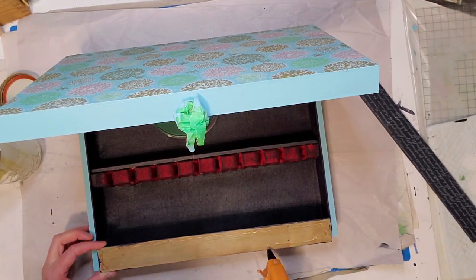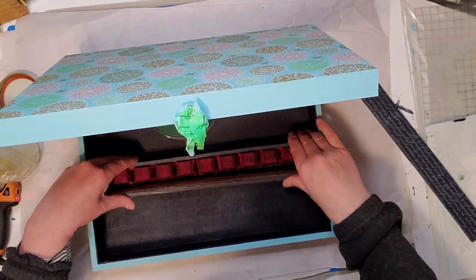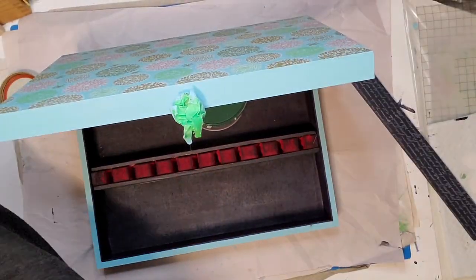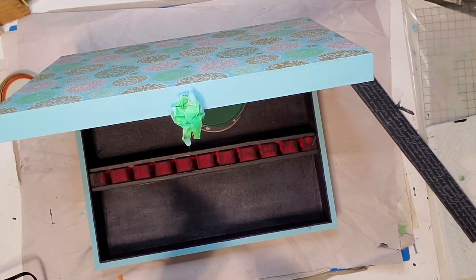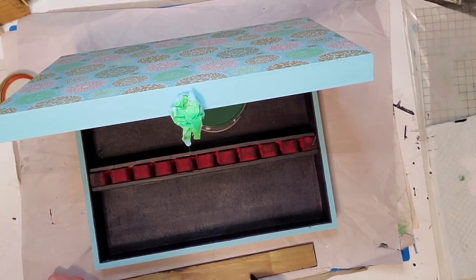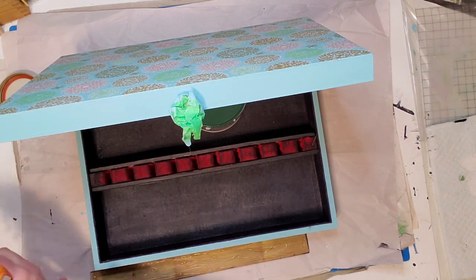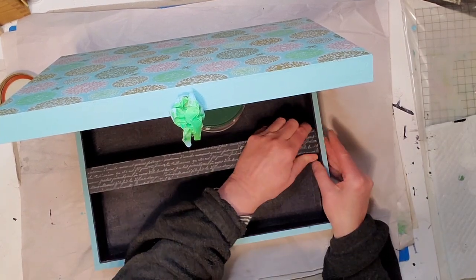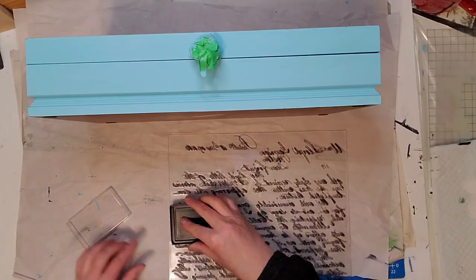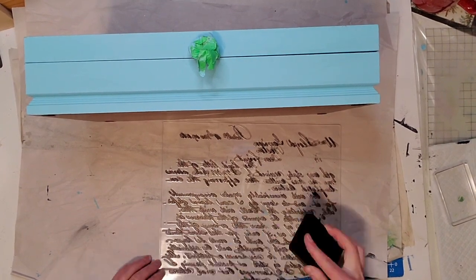Now I'm gluing in those painted scrap wood pieces that I stamped with the script stamp. I'm just using hot glue — I thought about nailing them in but hot glue worked fine, just pressing down and they stayed in nicely. Then I applied the top piece, and as you can see it ties in nicely with the rest of the painted fabric. You can lay jewelry there or make it look like two separate compartments.